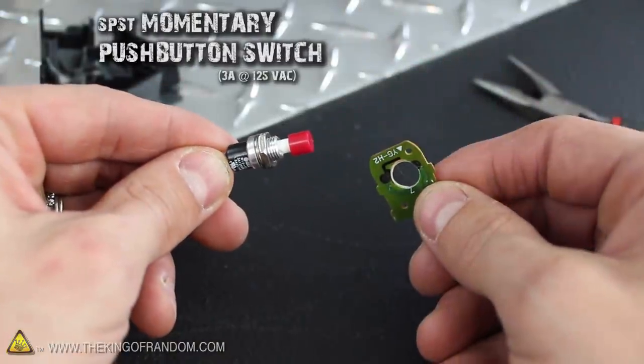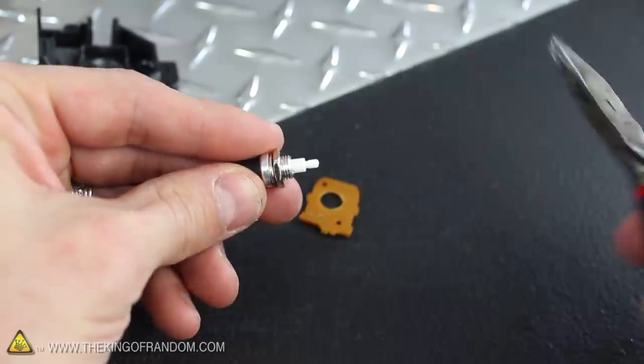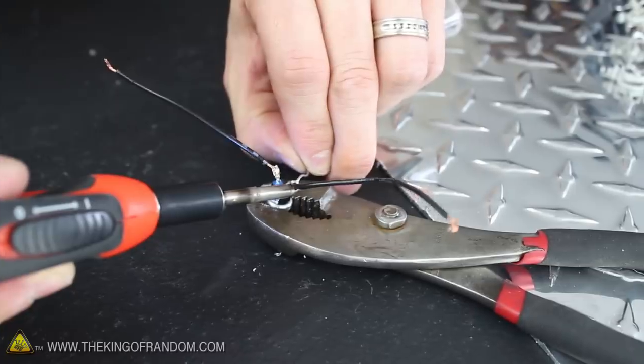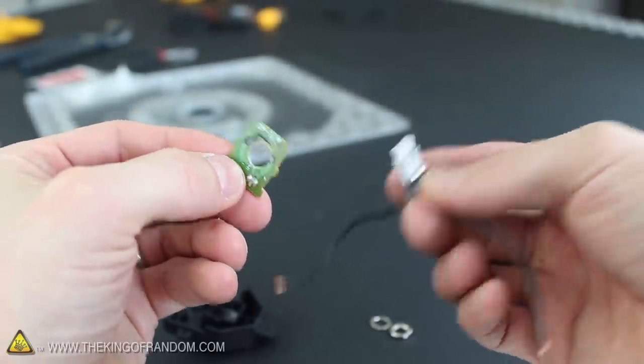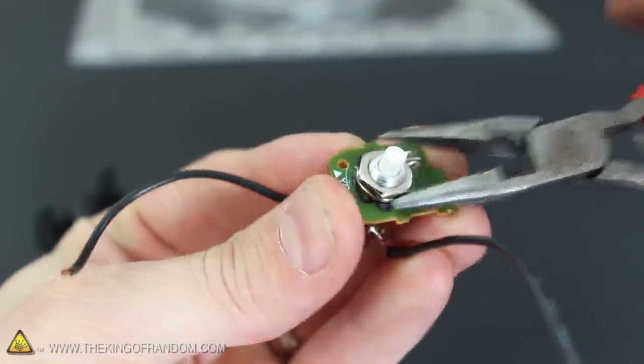I found this momentary switch in packs of 4 at a local electronics shop. We don't need the cap or the little tip at the end, so go ahead and snap it off with a pair of pliers. Flip the switch over and solder insulated copper wires to each of the terminals for durability and good electrical contact. When the solder cools, connecting the button to the circuit board is as simple as pushing it through from the underside, then tightening the washer and the hex nuts securely on the top.